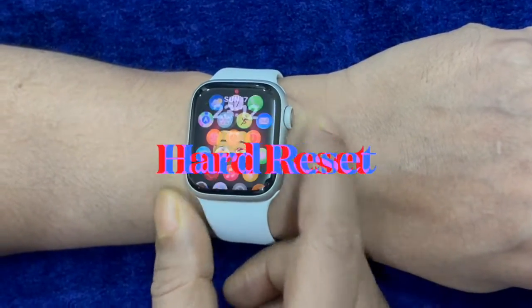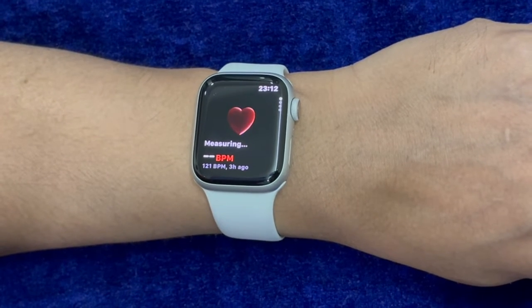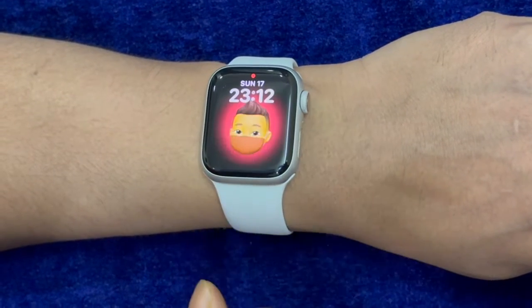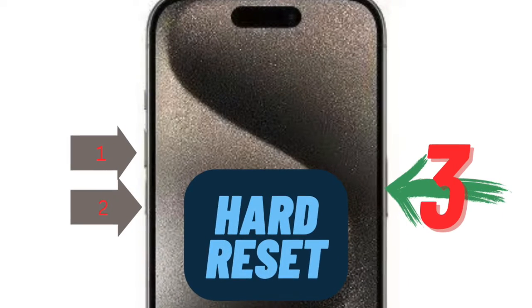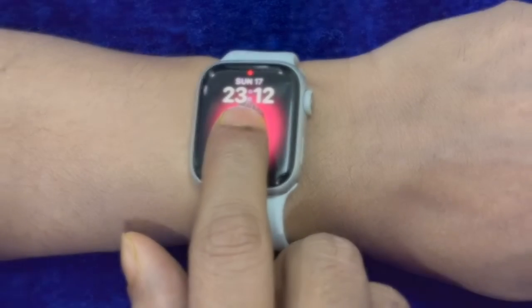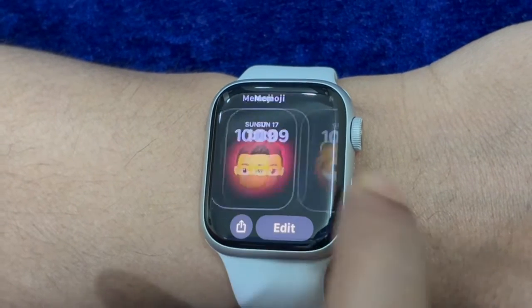There is no question of missing out on an exceptionally effective solution like a hard reset, which has a great record of resolving miscellaneous issues. On your iPhone, press and release the volume up button, then press and release the volume down button, and then hold down the side button until you see the Apple logo on the screen. To hard reset your Apple Watch, hold down the digital crown and the side button at once until you see the Apple logo on the screen.